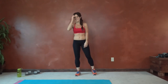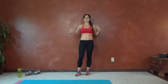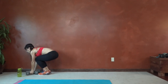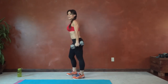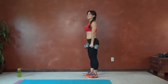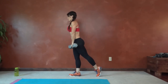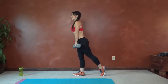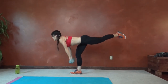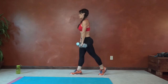Next we have warrior deadlifts. For this one, I'm going to use weights — you can choose to do this bodyweight also, whatever you prefer. If you're going to use weights, hold them close to your body, arms straight. Throughout the movement, back stays flat and straight. Left leg reaches back first — flat line with the back, slight bend in the standing leg, and come up to stand.